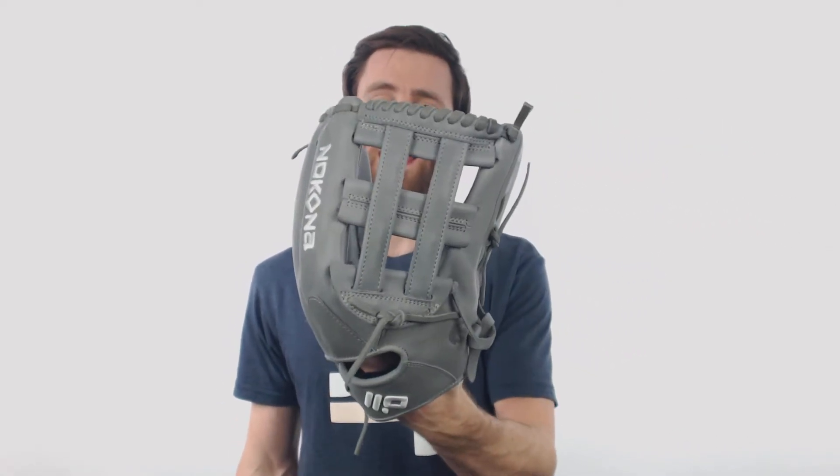Howdy, it's Ben from Just Gloves. I have the Nakona American Kip 12 and 3 quarter inch baseball glove. This is going to be an all gray glove and it's going to come with that awesome H-web.